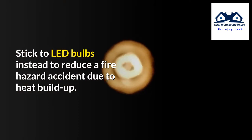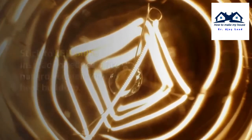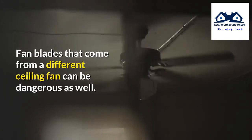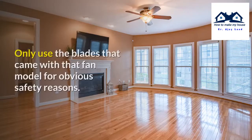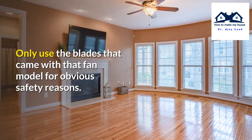It's also a potential fire hazard if something starts to melt from the heat, so stick to LED bulbs to reduce fire hazard due to heat buildup. Fan blades from a different ceiling fan can be dangerous as well — the motor might not be able to power larger or longer blades. Only use the blades that came with that fan model for obvious safety reasons.